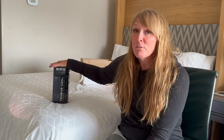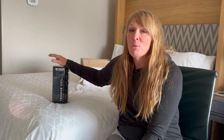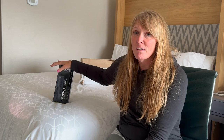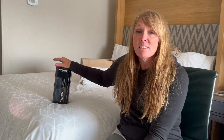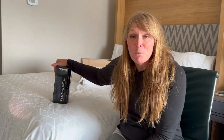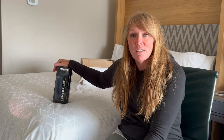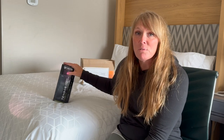I did recently sell my Thermarest XTherm, so I am in need of a winter pad. I thought given the price and the deal I was able to get, I would get it and start testing it out immediately. Tonight I'm in a hotel room outside of Boston, so I won't be using this tonight, but I do have a trip next week and I plan on using it then.